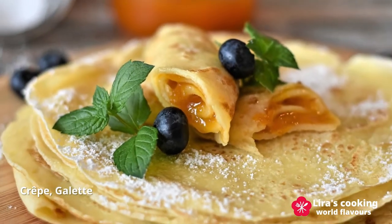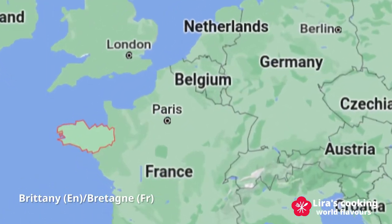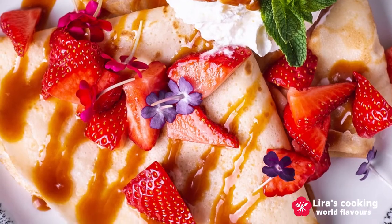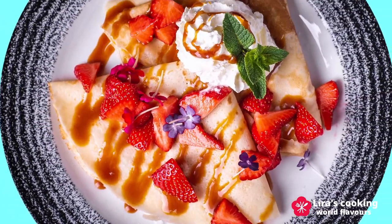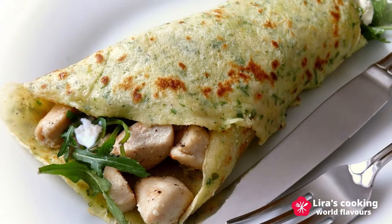French crêpe is a very popular dish in France. It is originally from Brittany, a region in northwestern France. There are many varieties of crêpes, sweet or savory. It can be made with only buckwheat flour, which is the most traditional one, called galette in French, made only with wheat flour or mixed with two flours.